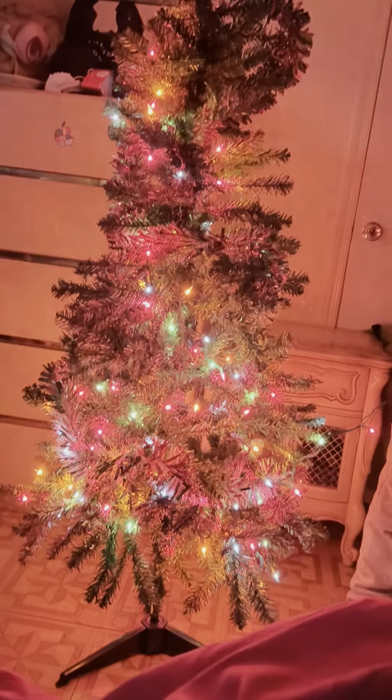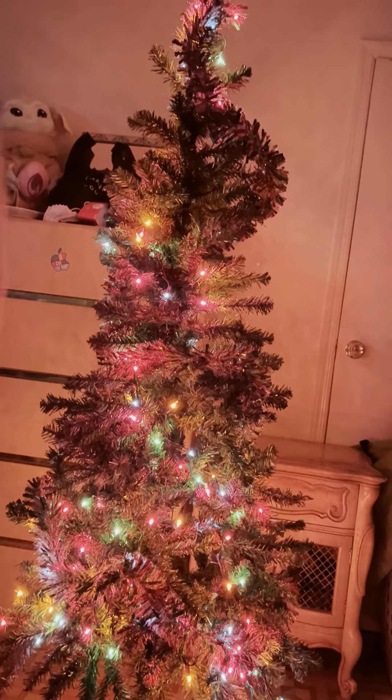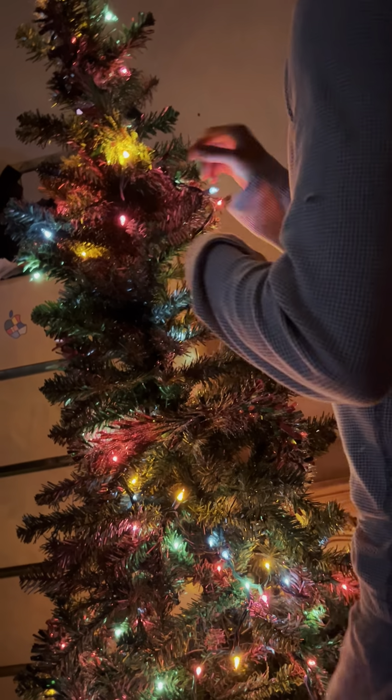Turn the lights on, plug it in. Why is there no lights right here? There's no light right there. Yeah, yeah — there you go.